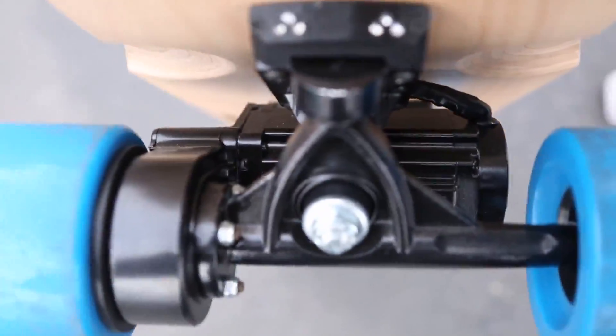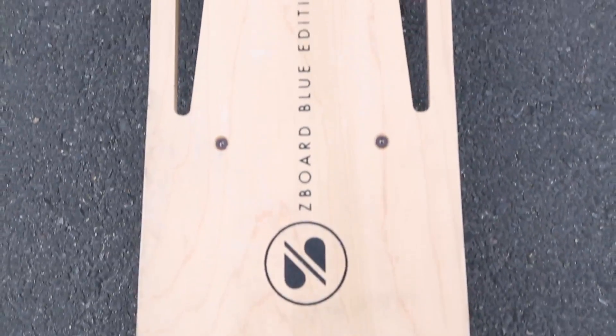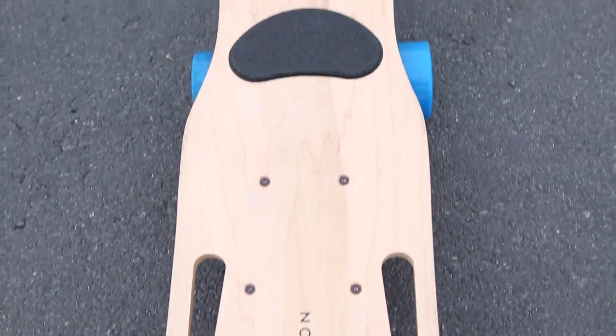This battery allows the blue version to go up to 16 miles on a single charge, and the pearl version goes up to 24 miles on a single charge.